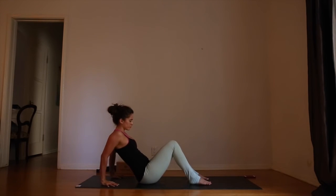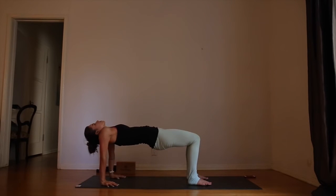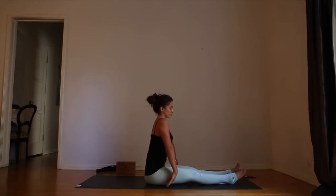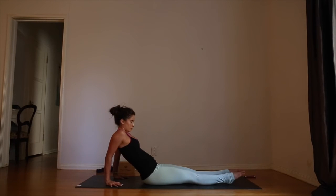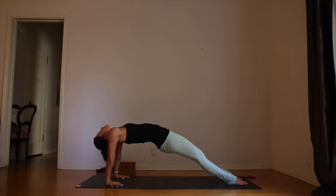Bring the feet halfway back, hip-distance apart. Bring the hands about eight inches behind you. Press evenly into the hands and feet and lift up for tabletop pose — this should feel really good for the shoulders. Let your head go if you don't have any neck issues. Continue to press evenly into the feet — don't let your knees splay open. Take one more breath and exhale, release. You can do that one more time or take the more advanced pose — purvottanasana — where you bring your hands eight inches back behind you, point the toes, and press into the bottoms of the feet to lift the hips up. Let your head go if that's okay for the neck. Continue to lift the hips, push into the bottoms of the feet. Take one full deep breath here, and when you're ready, exhale, release the pose.